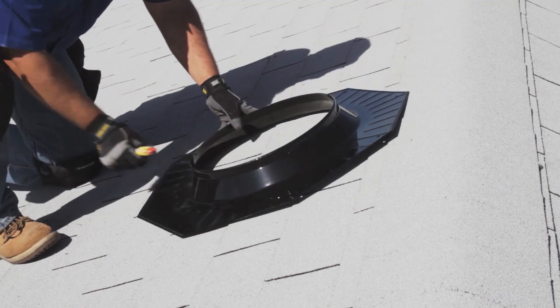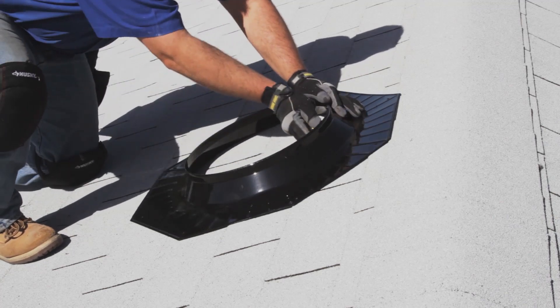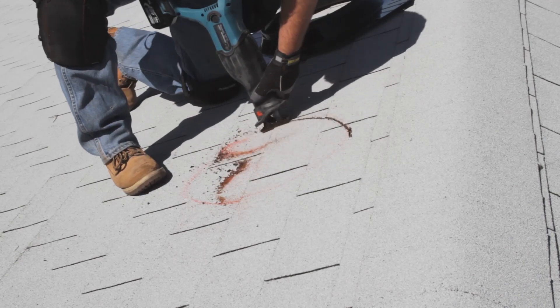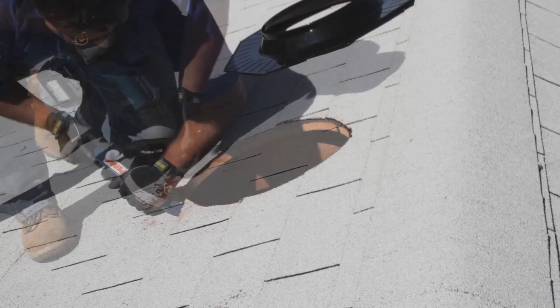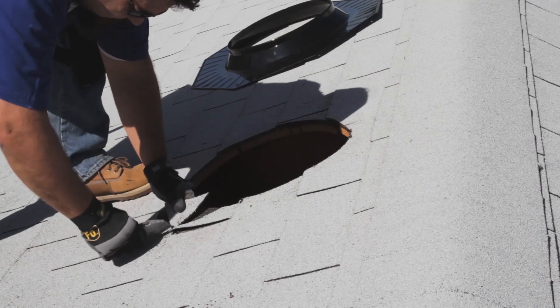On the roof, locate the nail you placed previously. Position the flashing base over it and trace a circle with a lumber crayon using the inside of the flashing base as a guide. Cut into the roof one-half inch outside the trace line using a reciprocating or saber saw. Holding onto the nail, be careful not to let the cut roofing material fall into the attic to prevent damage to the ceiling. Use a flat bar to loosen the roof shingles around the opening and remove any roofing nails or staples that may interfere with the installation.